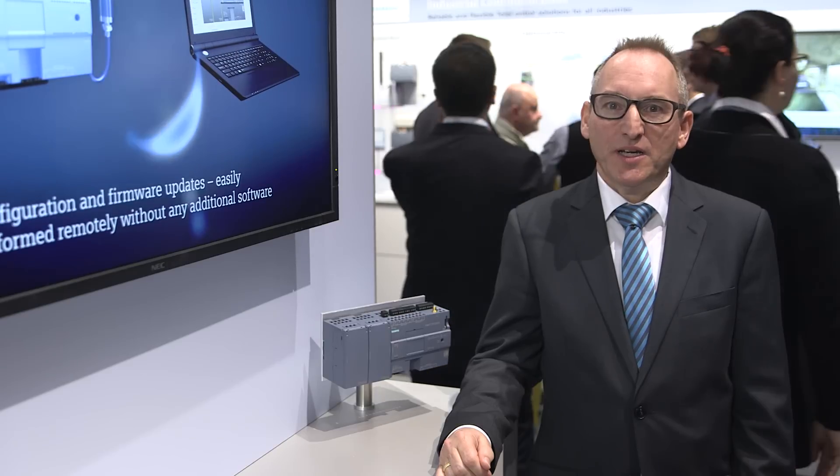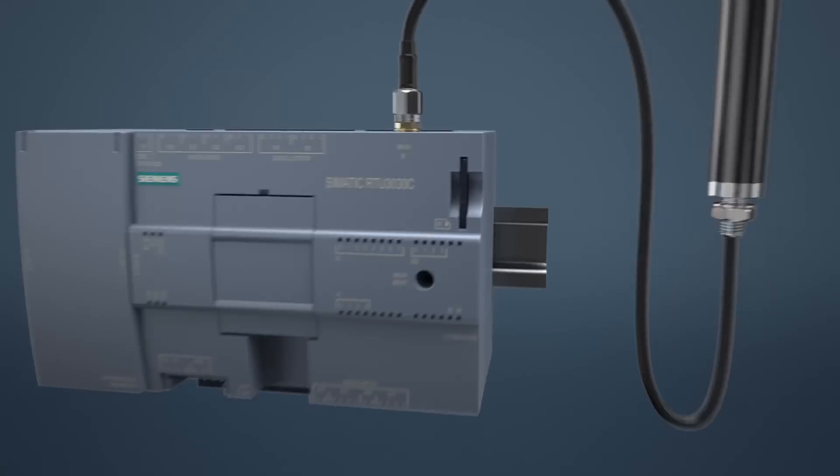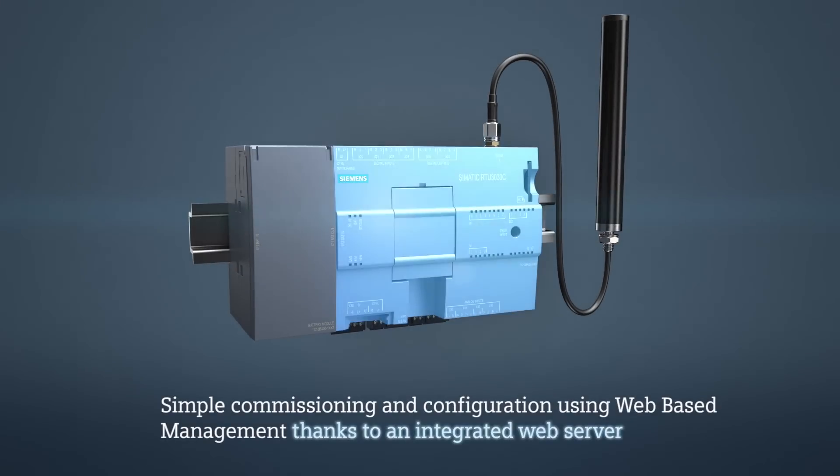A web-based management allows for easily setting all necessary parameters for the sensors, update times, communication parameters, etc.